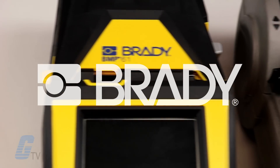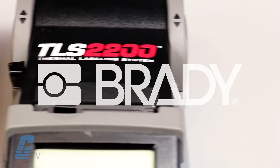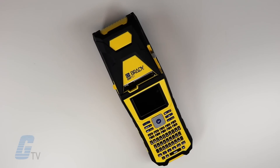Brady's BMP61 series printer is replacing the previous TLS2200 model, so we want to show you all of the improvements that you can expect in this new model printer.